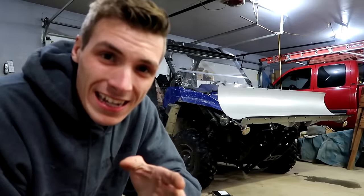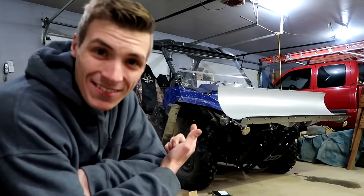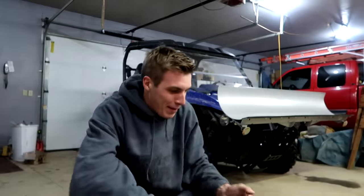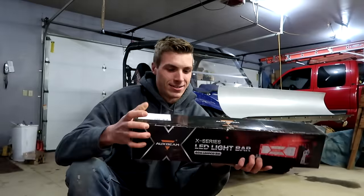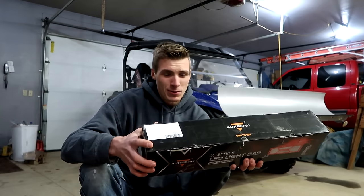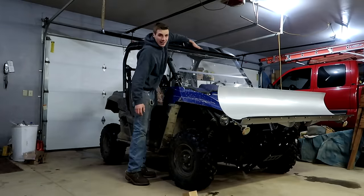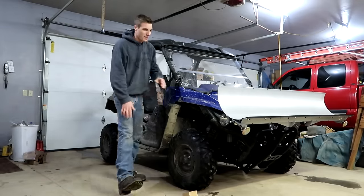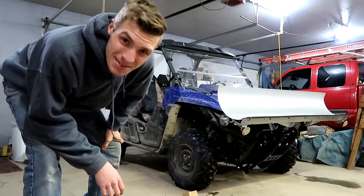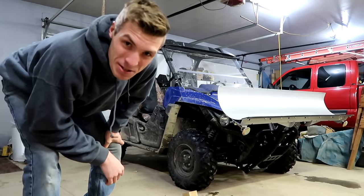I made it up to Kyle S's. Devin is here as well. This is Devin's rig — this is the machine we're going to put the light bar on. I want to thank Auxtbeam for sponsoring this video; they sent this to us. Devin wants to put it right here, and I think it will work really good. His plow goes up extremely high, as you can see. This light bar is going to make it real nice at night when he's plowing snow.